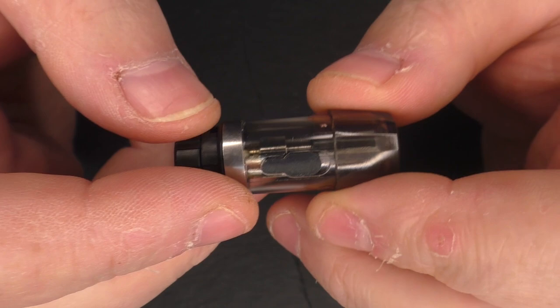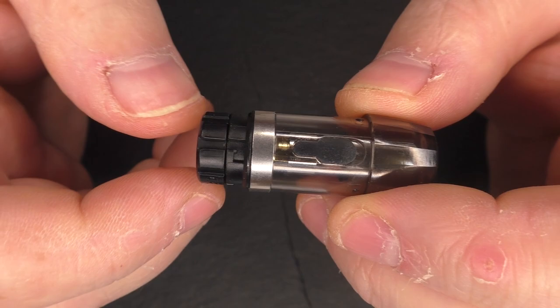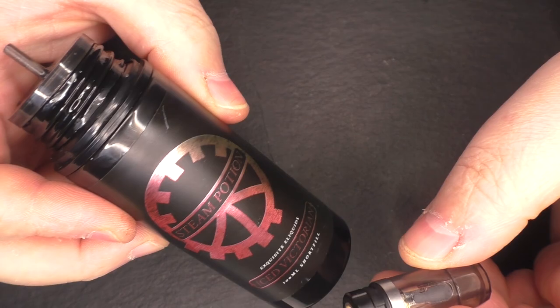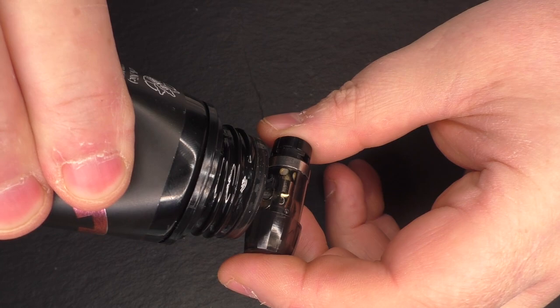When you get your e-liquid, I would recommend that you use a 50/50 or a thinner liquid for this tank - so your VG and your PG. VG is thick, PG is thin, so a 50/50 ratio works really well in here. To fill it, you just stick your nail underneath the fill port, pull it back and you can fill your tank up with juice - no problem at all. Obviously you can use tobaccos or whatever flavour you like. I'm going to use a dessert flavour - just pop the nozzle in there and fill it up.